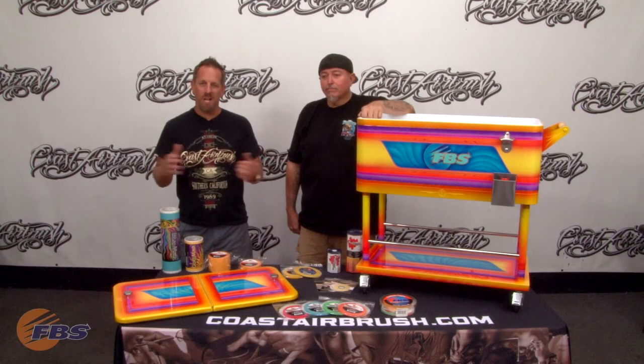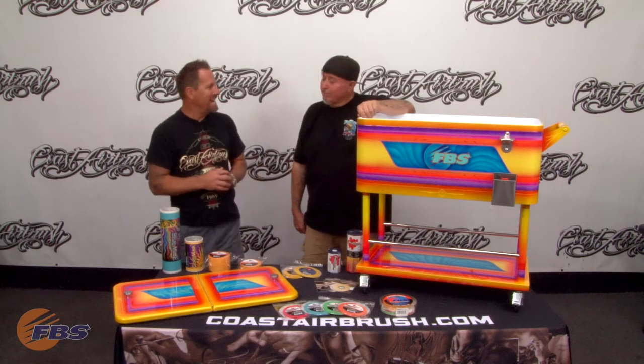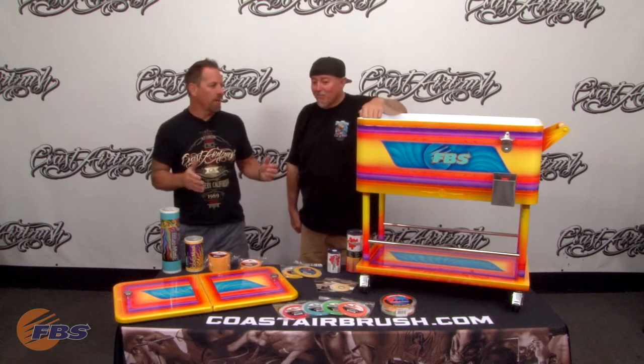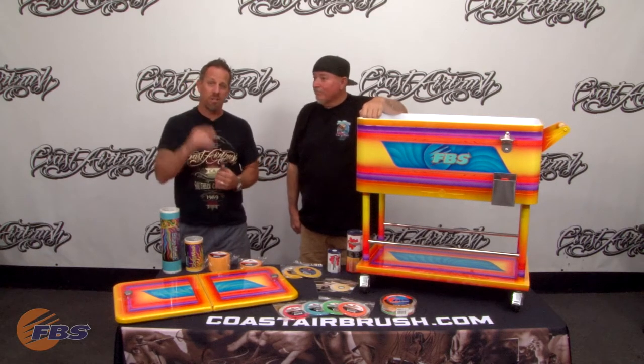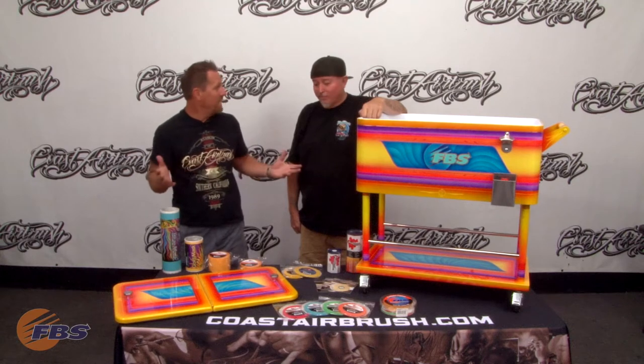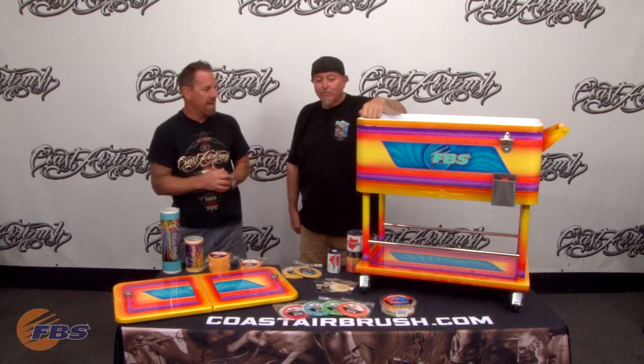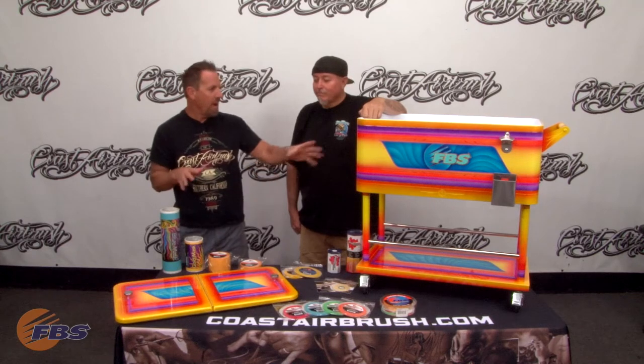Hello, Dave Monig here with Coast Airbrush, and I'm with my good friend Danny D. We worked on a project not long ago for the FBS booth at this year's 2019 SEMA. So welcome to SEMA, you guys. This is the cooler that we decided to kind of work with the FBS products on.